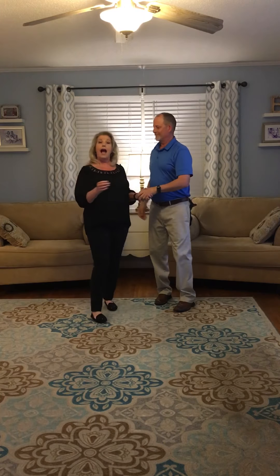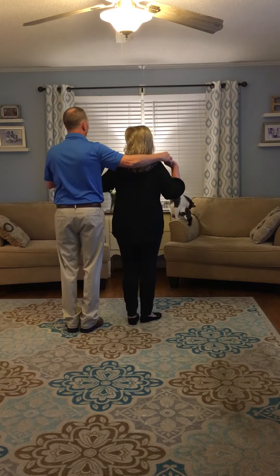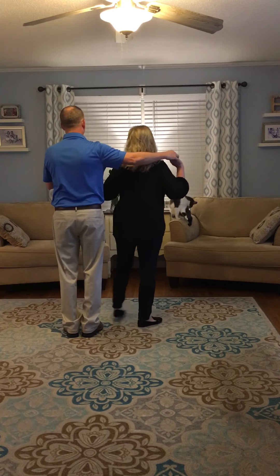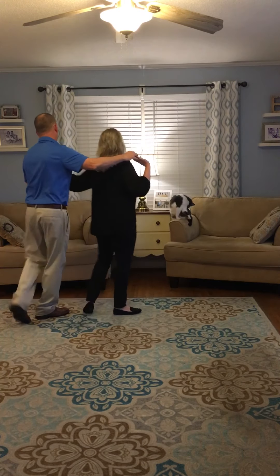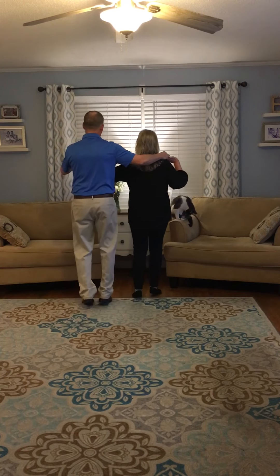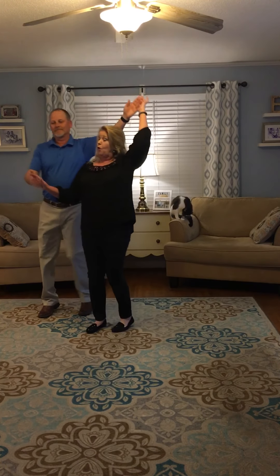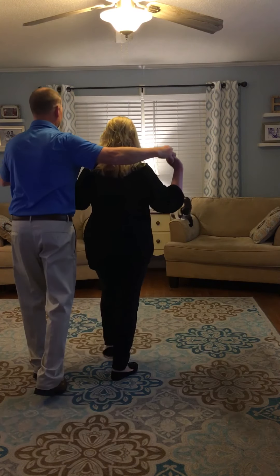We'll do it one time facing the back. Ready, let's let that phrase out. This is my cat Bella, by the way — she's real excited about this video. Here we go. Ready. Twinkle, twinkle, two, three. Part B, front and back, front. Now he goes under and changes hands, and back. Now she goes under on the quarter turn, and a half turn, and back. Good.